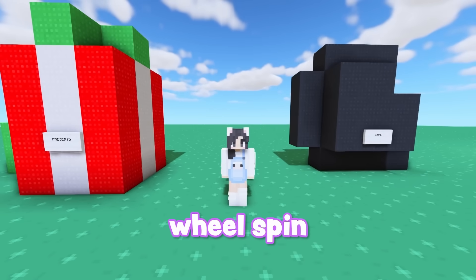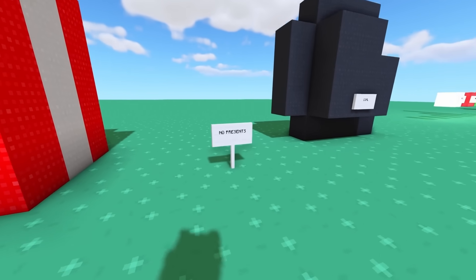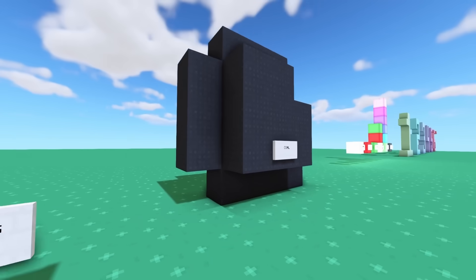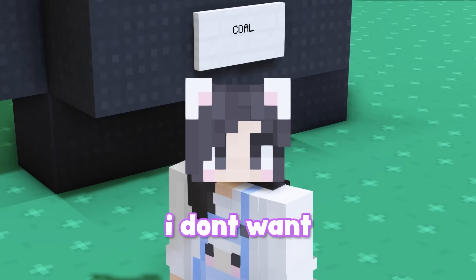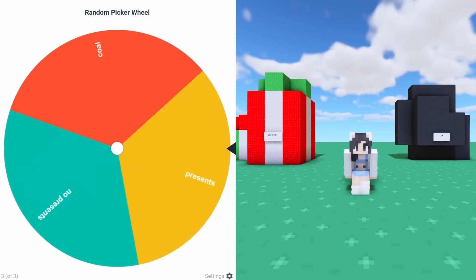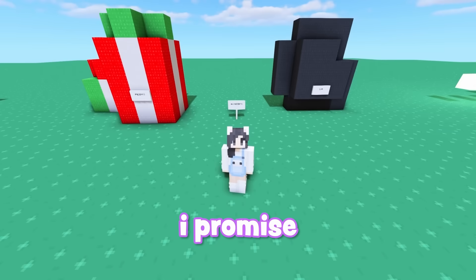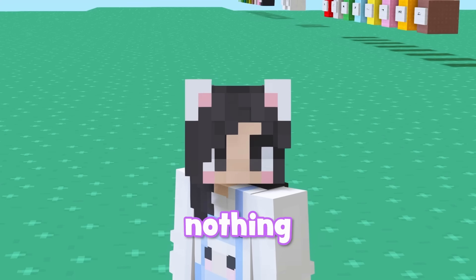This next wheel spin is gonna get spicy. Are we gonna get presents under the tree for being good this year? Are we gonna get no presents? Or are we gonna get coal? I don't want coal. Presents, presents... coal. Well, that's not very nice. I promise I've been good — this wheel knows nothing.